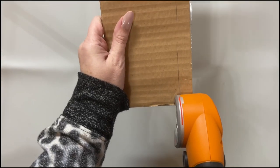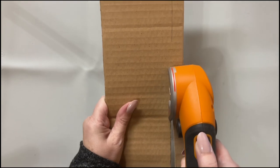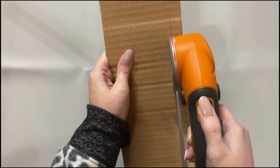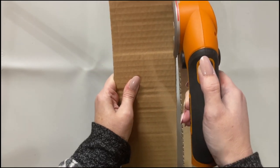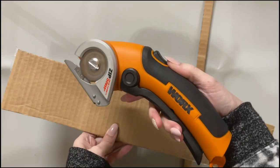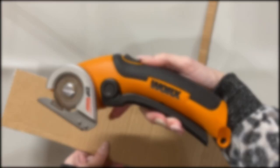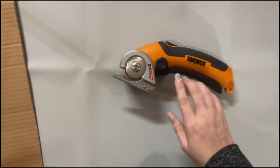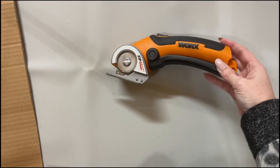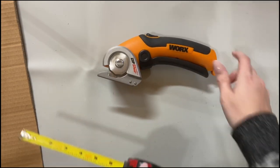I did not know that I was going to love this tool as much as I actually do. So you line it up and it cuts so amazingly. I have been so impressed. This is something I would never have bought myself, so I am so grateful to my parents for buying this for me because I use it all the time.